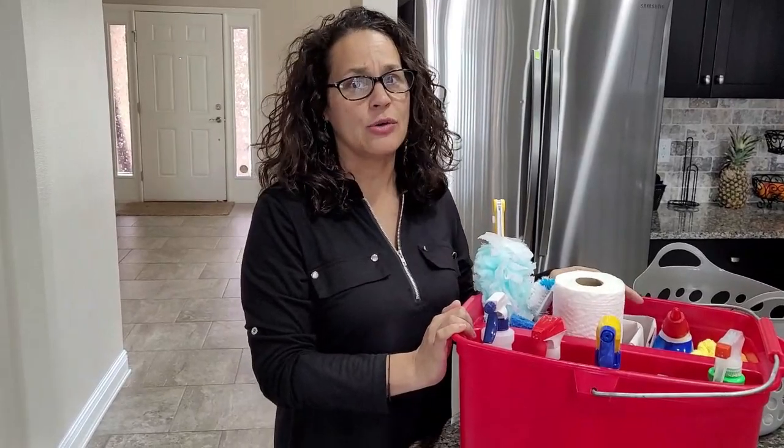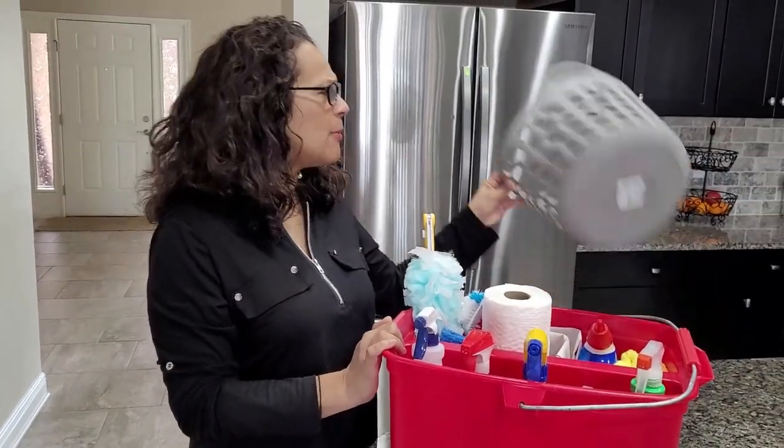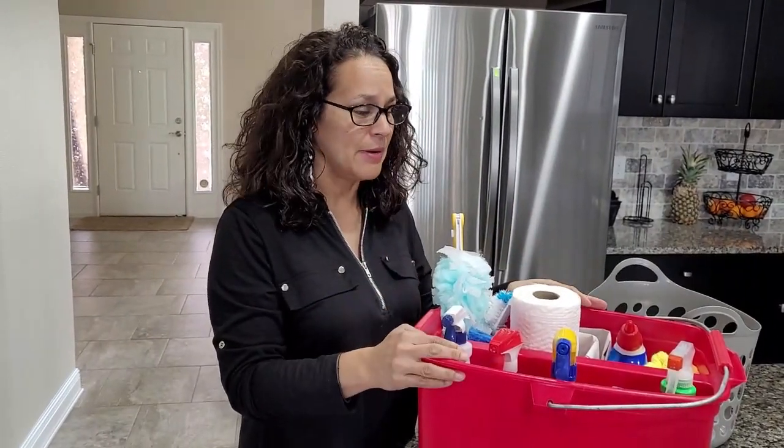This particular bucket I got at Lowe's, and it's a little bigger because I do clean houses professionally. You can probably pick one up from the Dollar Tree because you probably do not need as much stuff as I have in my cleaning bucket.